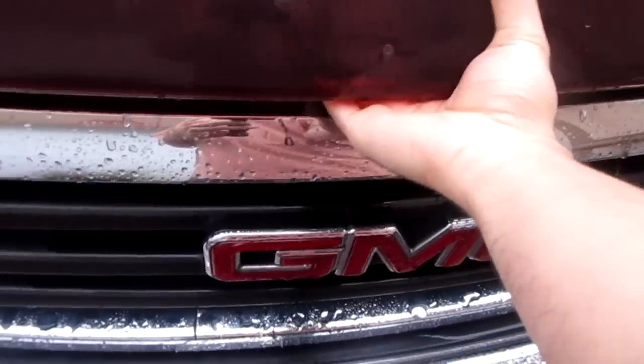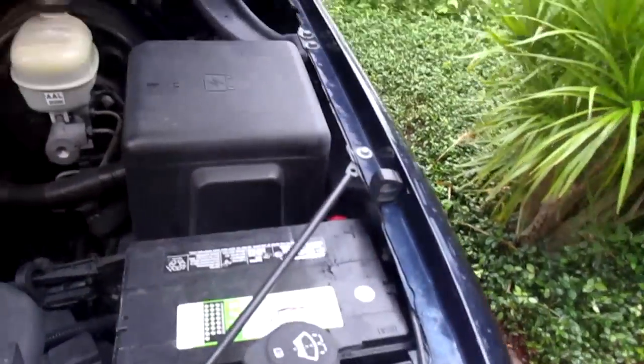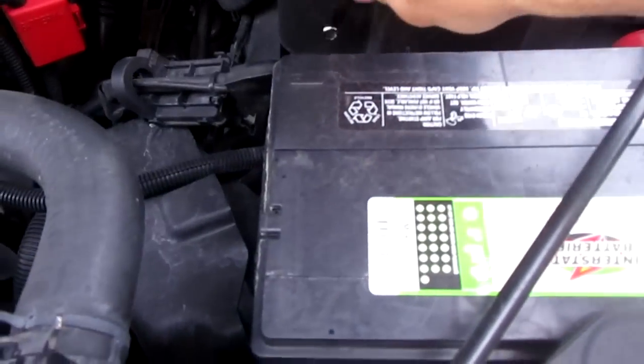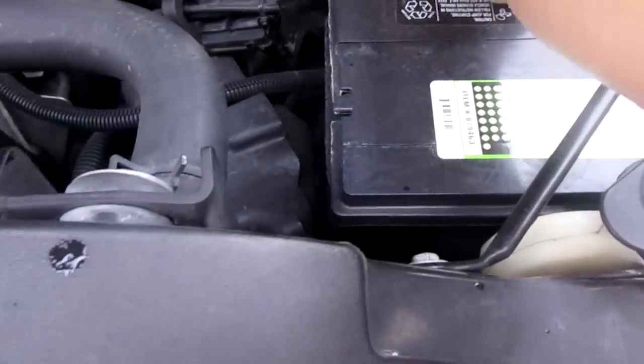Alright, horn doesn't work. We're going to attempt to fix it. Chevy TMC 03-07. First thing, disconnect this thing over here — your negative battery cable — because you're going to be taking off your airbag.